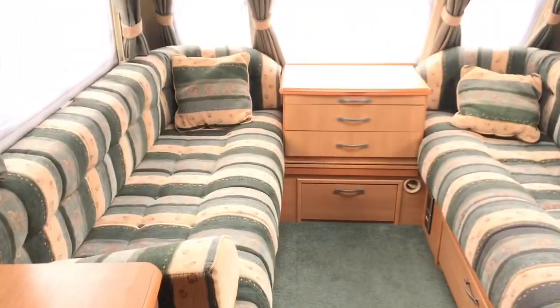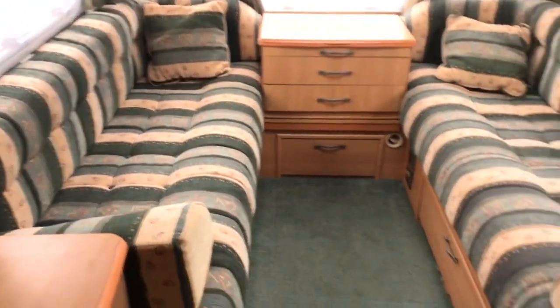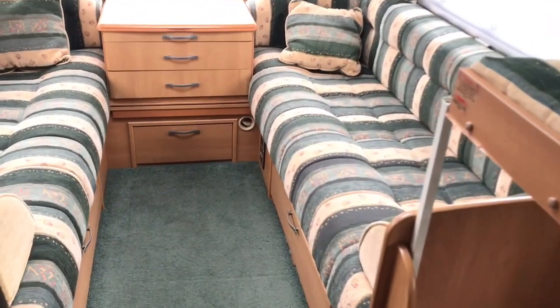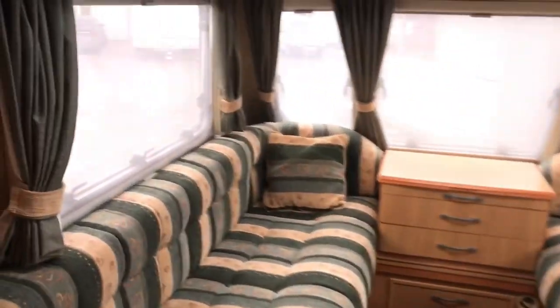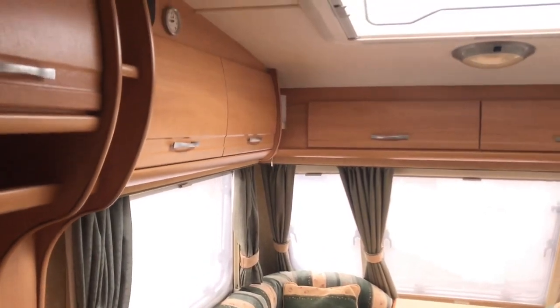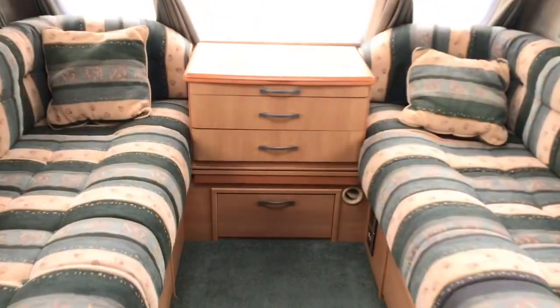Starting from the nose: at the front we have two sofas, approximately 1.8 metres in length — they're very slightly asymmetric, about 5 cm difference, but it's barely noticeable without a tape measure and doesn't affect the interior appearance at all.